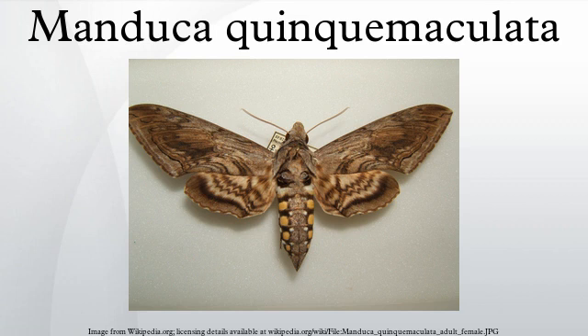Furthermore, the caterpillars can be distinguished from the larval stage onwards by the color of the horns on their back ends. M. quinquemaculata caterpillars have black horns, while M. sexta caterpillars have red horns.